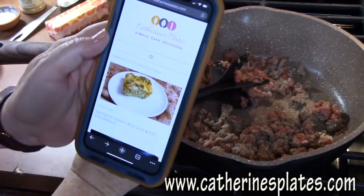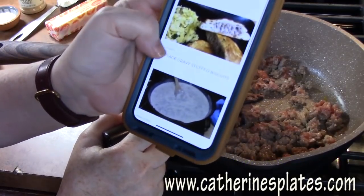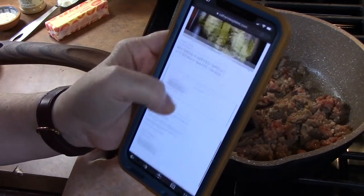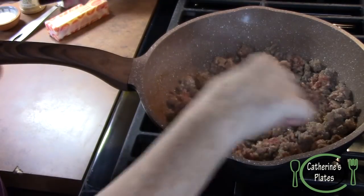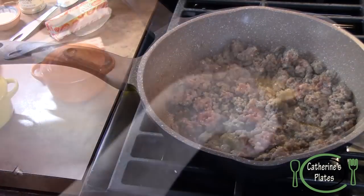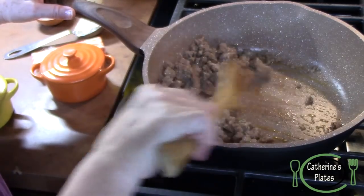If you go into my blog, www.katherinesplates.com, and do a search for sausage gravy, there are several things I have done — the sausage gravy biscuits and egg casserole, the stuffed biscuits, my regular sausage gravy recipe, and a sausage gravy recipe for the Instant Pot. Once you get your sausage the size you want, you can just use a wooden spoon to mix everything together. Make sure your sausage is cooked through. It cooks up pretty fast. There's not a lot of fat in it, and we are not going to drain that, because that is flavor.